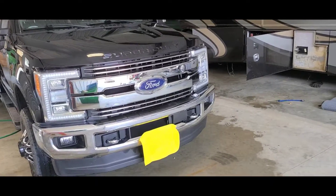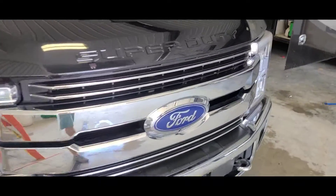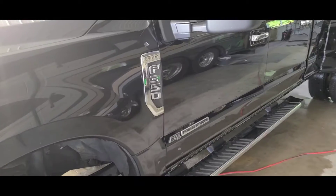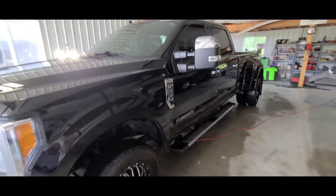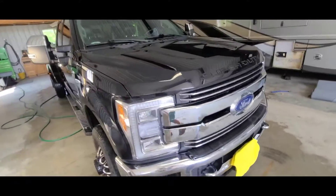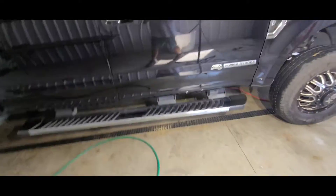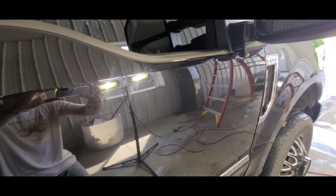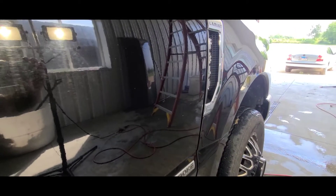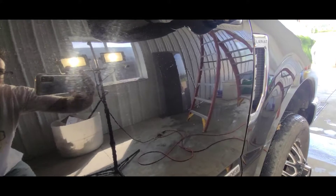We have here a Ford Super Duty 350 with black paint. Without light the paint looks really really good — as with most vehicles you can't really tell anything's wrong with it. But let's see what it looks like with some light on it and we'll see what I'll be correcting. The truck's in really good shape overall, but then you look at it in the light and there are lots of swirling scratches throughout the whole truck.